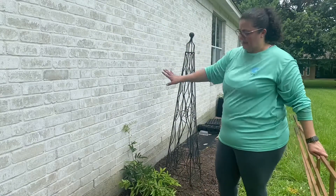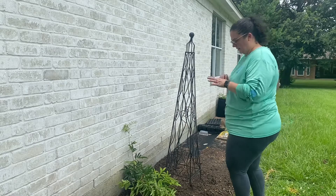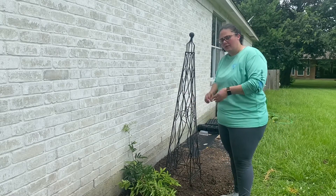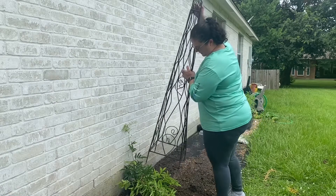The obelisk is going to look better against the white brick, and like I said, I think it's going to be a better climbing situation for the wisteria.